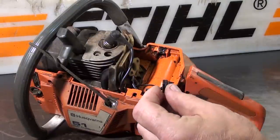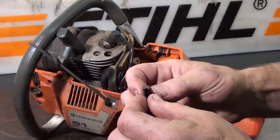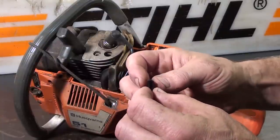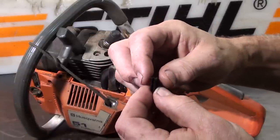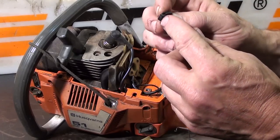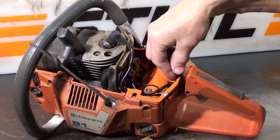This is the linkage guide, and it can go several different ways, but only one right way, of course. The right way is to have this little extension here facing forward towards the cylinder. There's a little square base here that'll go in first — slide it into place.